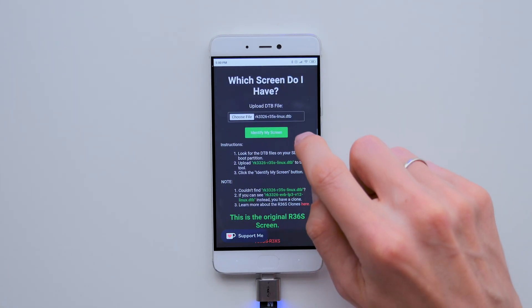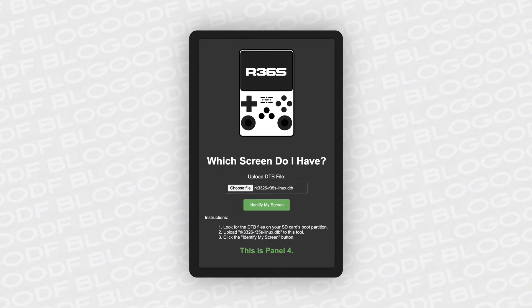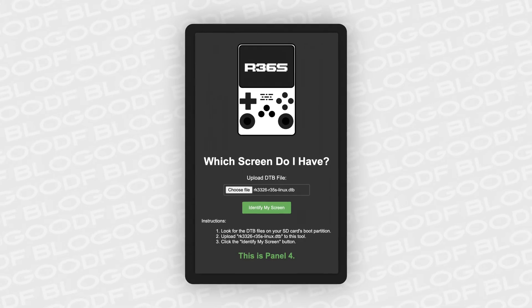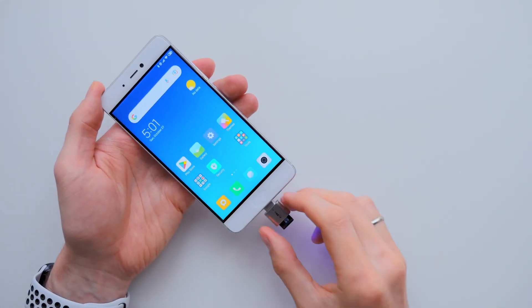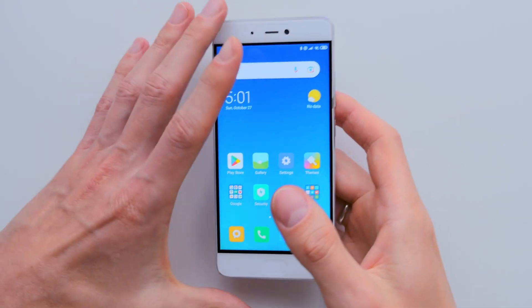At the bottom of the page, the message will show my screen type — original in my case, since I bought the console a long time ago. You may have screen panel 4. Remember your screen version. Now we can take out this SD card from the reader and set it aside, as we won't need it again.